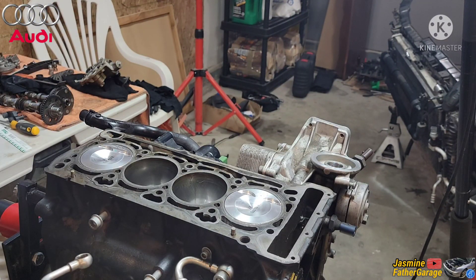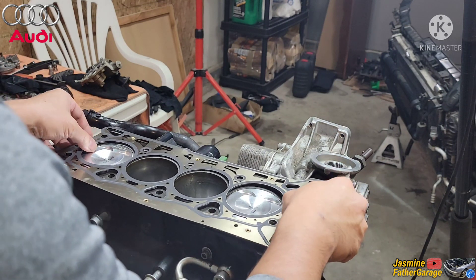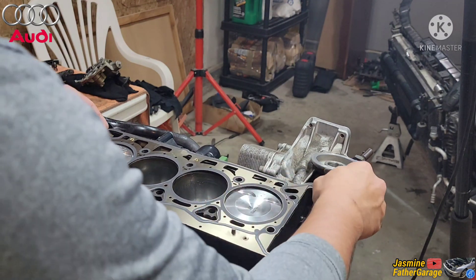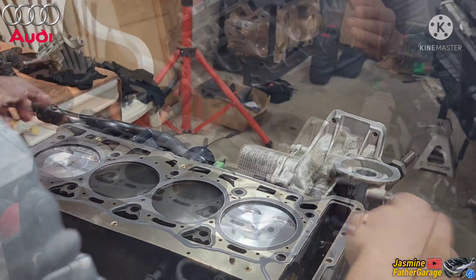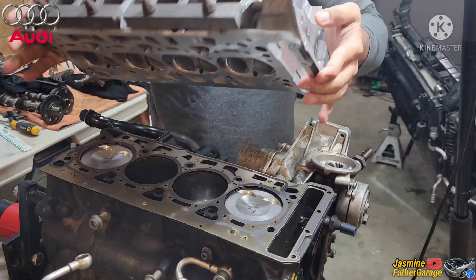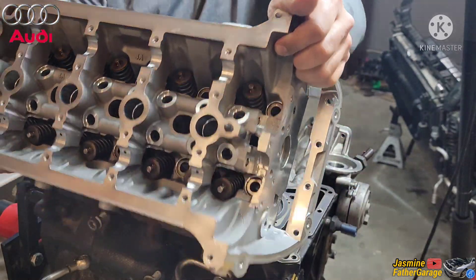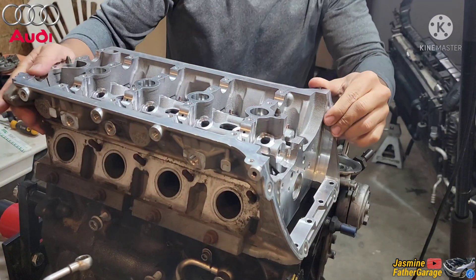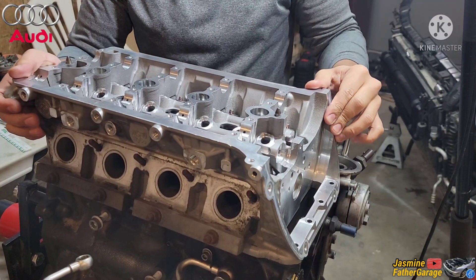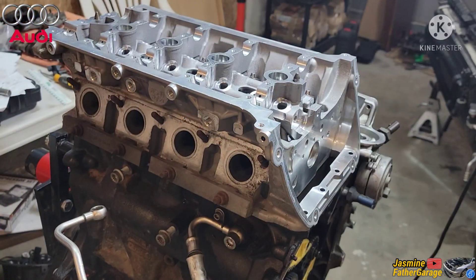Alright guys, it's time to put the head gasket on there. It only goes one way, goes like that. Alright, look at that — the head is on.